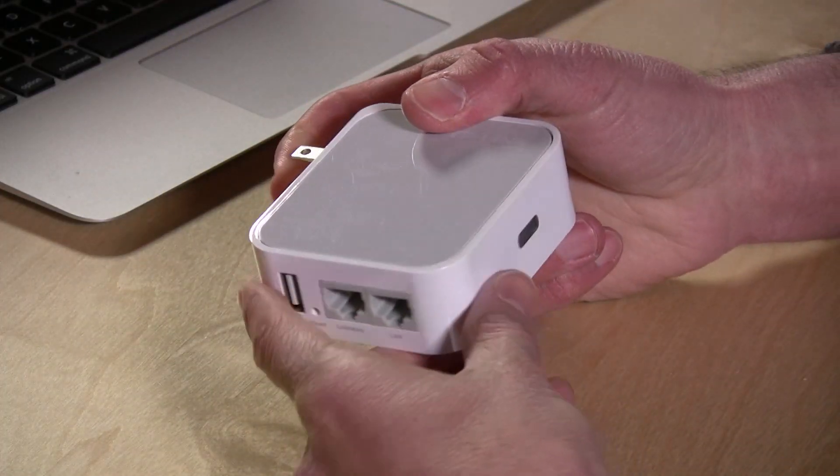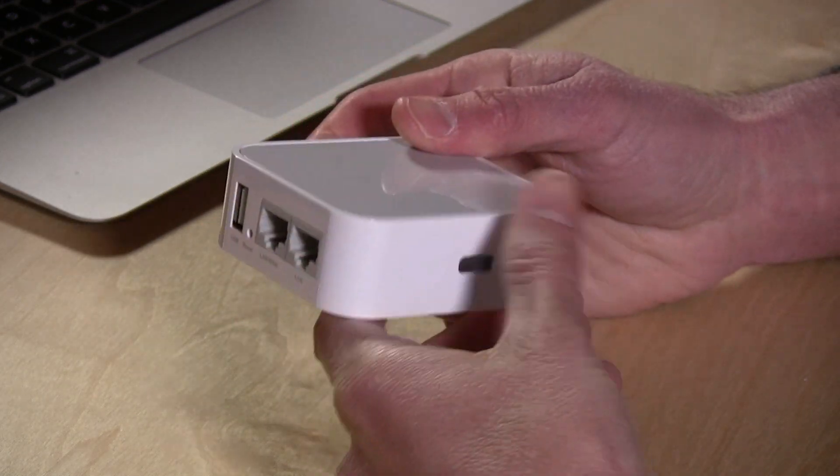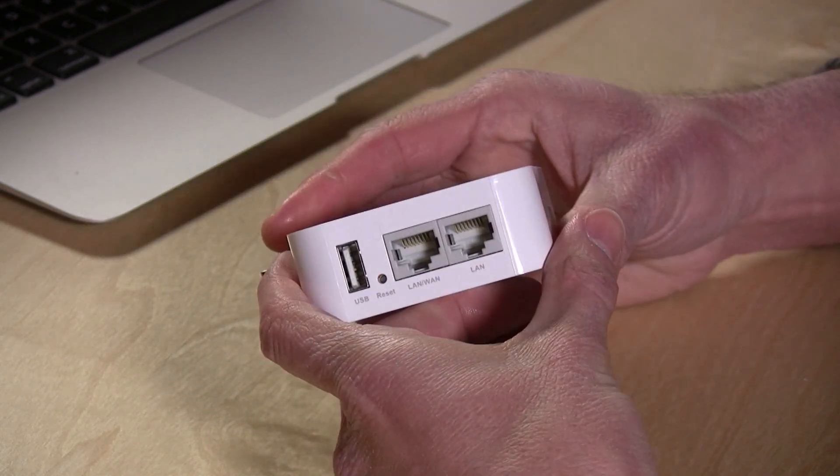Hey everybody, it's Lon Seibert, and I'm a big fan of these TP-Link routers. These are like the little Swiss Army knives of networking. They have a whole bunch of these that they make, and this is one of their newest ones — the TL-WR710N — and what it does by default is act as a standard router.